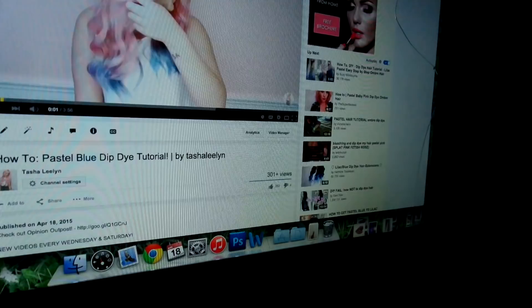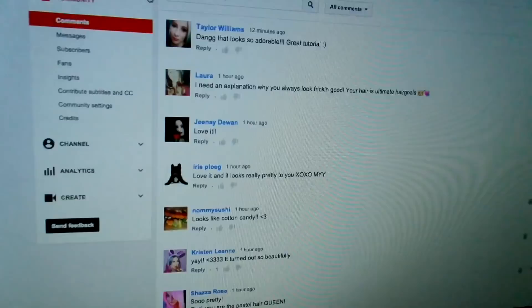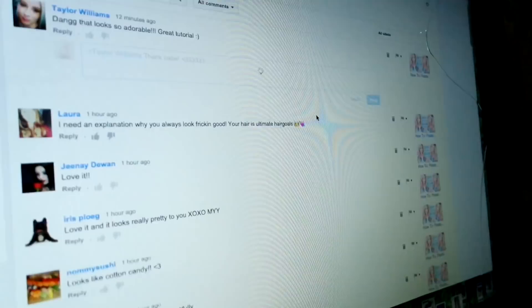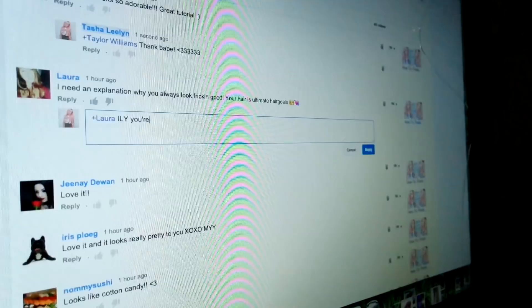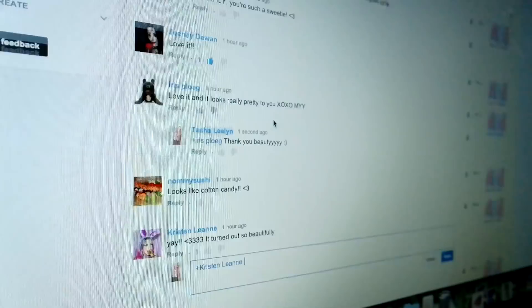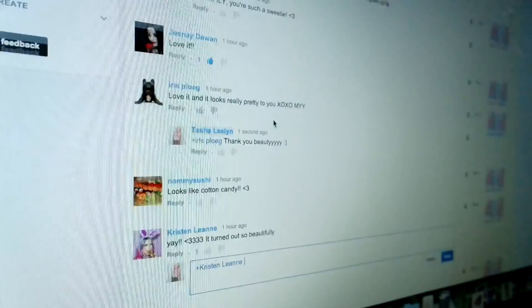So let's go to my new video — this one just got uploaded today. Let's reply to some comments. It's gonna be a very boring vlog otherwise. "Laura, I need an explanation why you always look so freaking good." I don't always look so freaking good — I love you, you're such a sweetie. You guys always leave me the best comments. Literally very easy to cry when replying to them. I'm just gonna keep replying to some comments and then I'll be back.